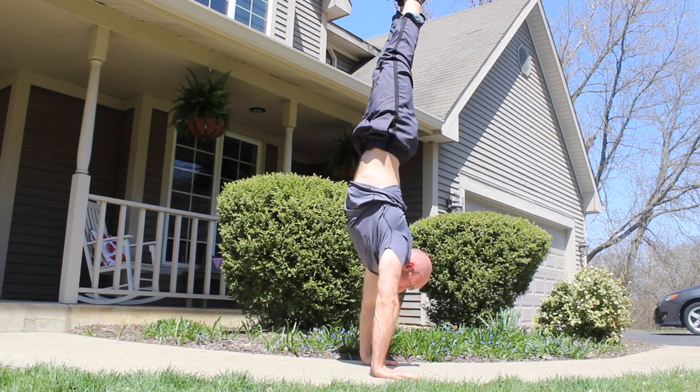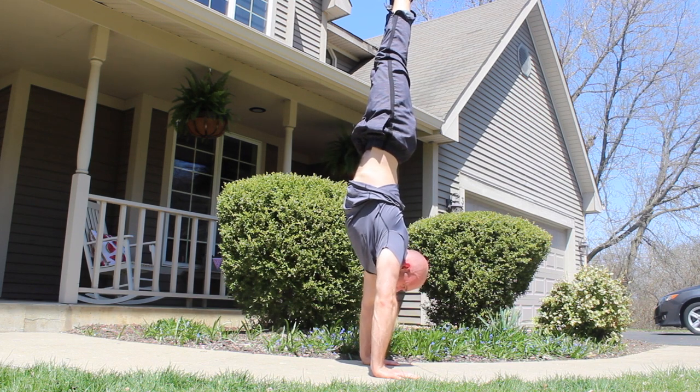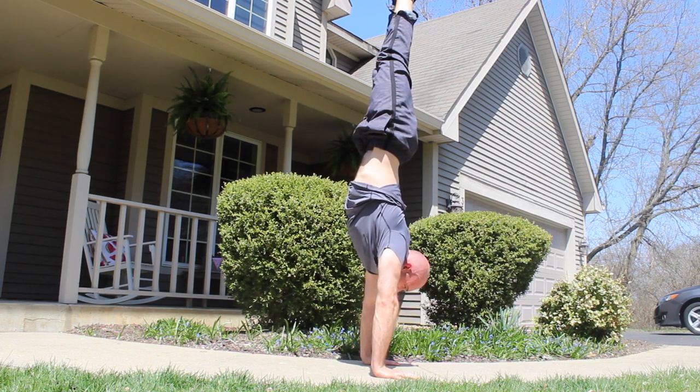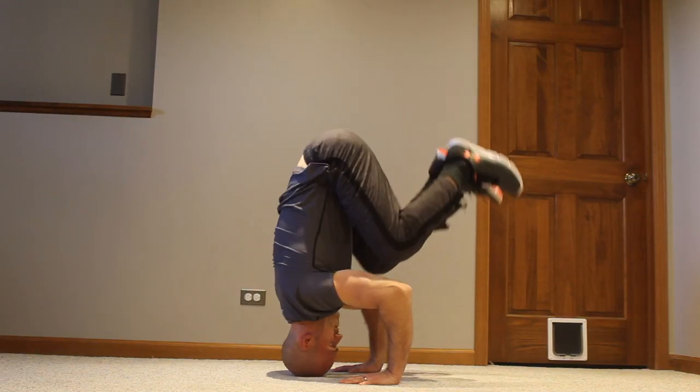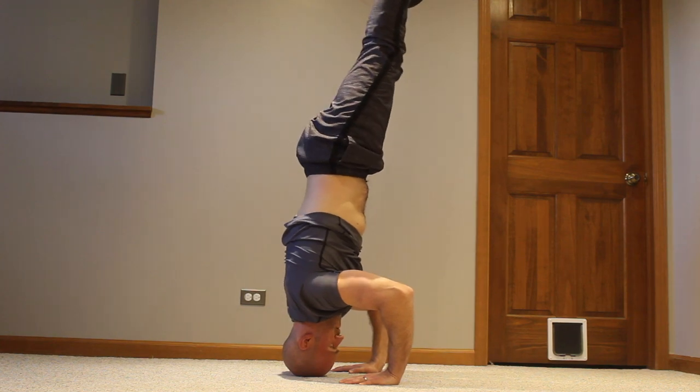When you're learning the handstand, it's beneficial to isolate sections of your body to give them extra focus. This allows you to really hone in on one section of your body and get a feel for how to hold it inverted, which is why I recommend the tripod headstand as the second step to the handstand.